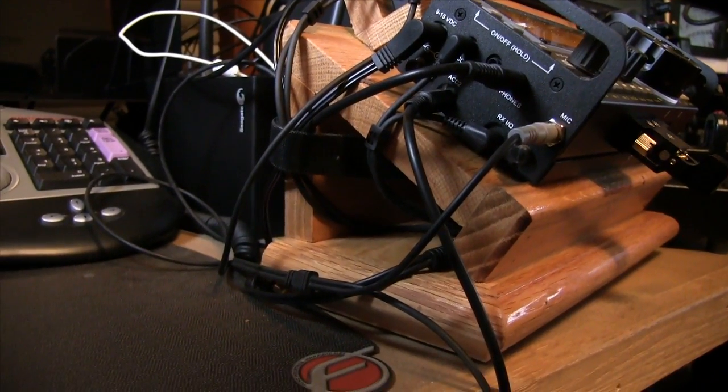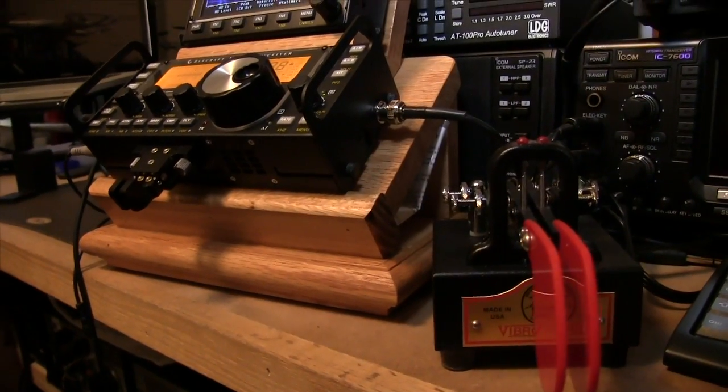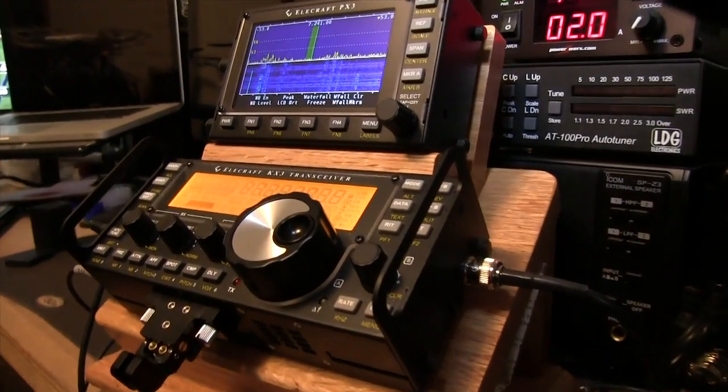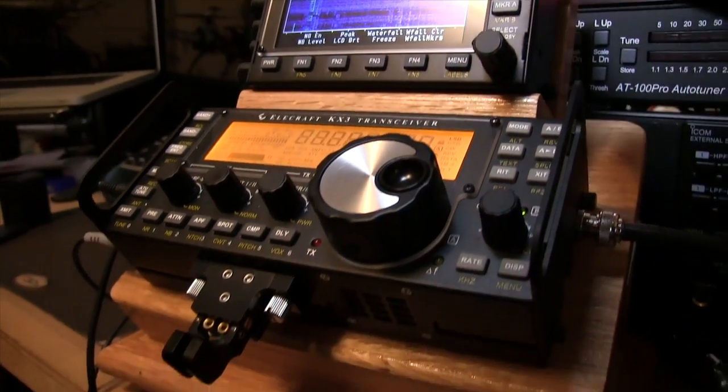Here's a real quick look at the little display stand I built. Real simple. I'm sure you can come up with your own idea. Some operators will probably want the unit maybe more straight and level, but I found that this tends to work out, at least for me right now.